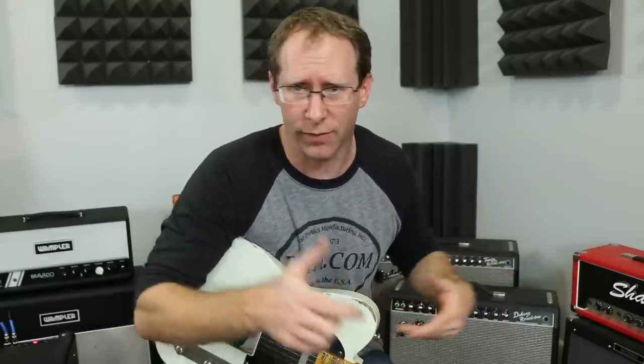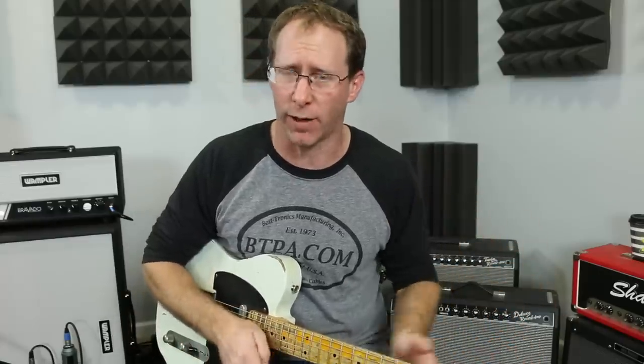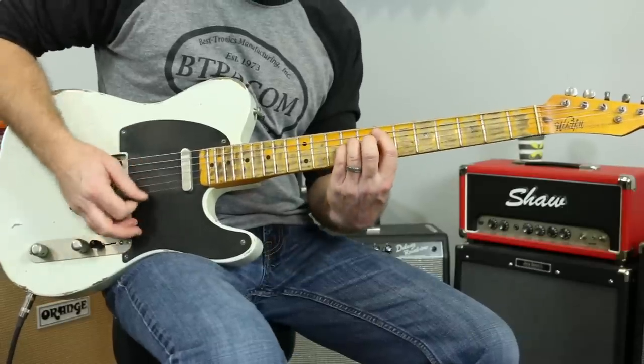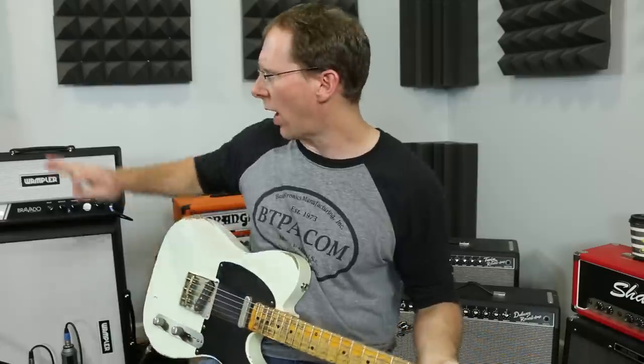Different cabinet, different speaker — all that stuff is going to make for a bit of a different sound, but it's still going to be freaking killer. So now I'm running through the Bravado amp. The Bravado is an amp that we make — I would call it more black-facey style, kind of, sorta — with a different change of mids and a different voicing. It's pretty clean. So here's the base clean tone. Now I haven't changed any modules yet, so I'm still using the Morgan AC in this.